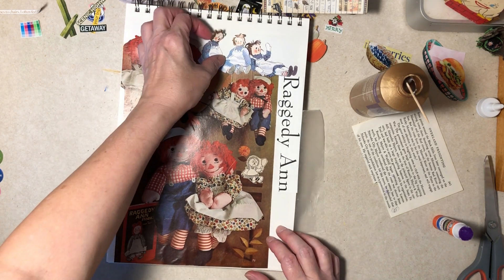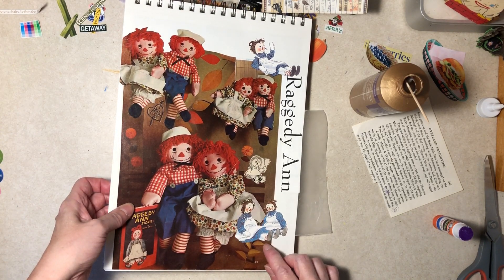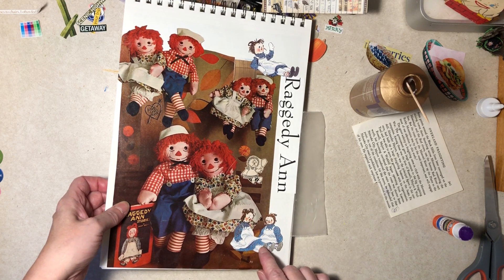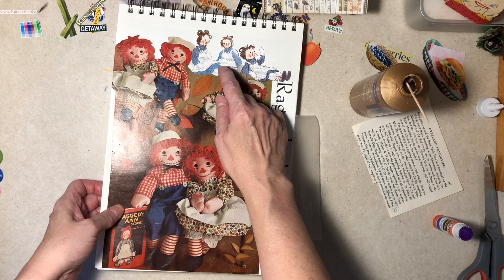It's not really too bad; I don't know that it's great. You don't come across Raggedy Ann and Andy stuff too much, as you may imagine.